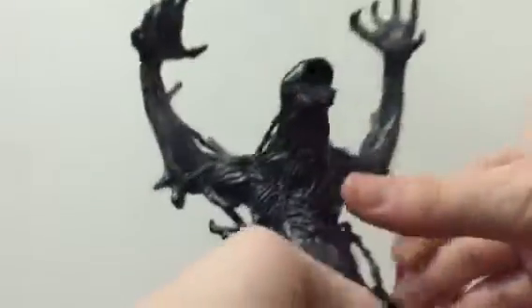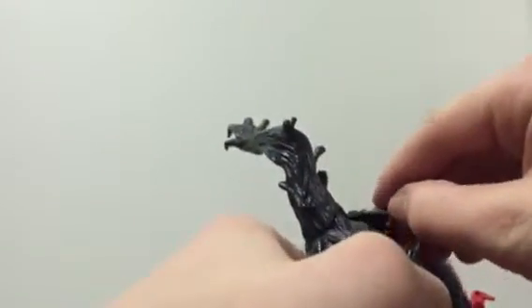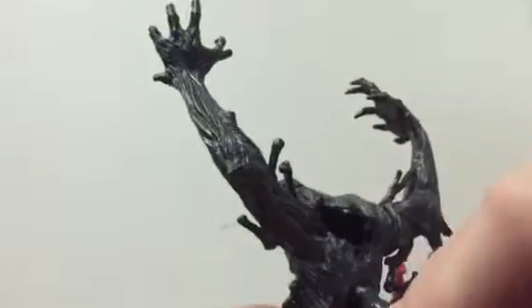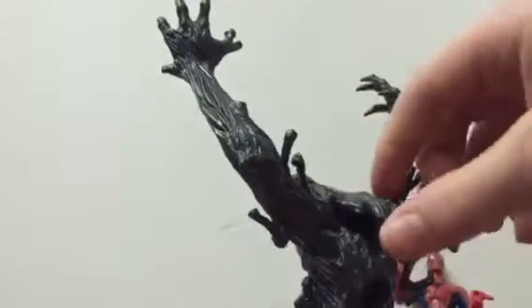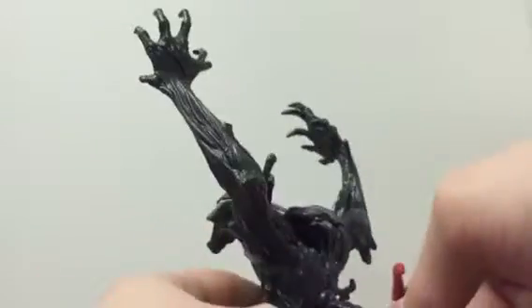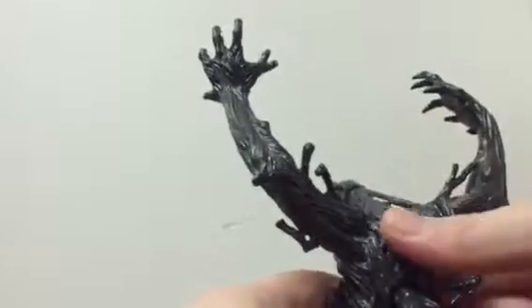I wish we got to see more of that Venom. And he did come with this black ooze, which came in a container and he would put it in. He would take this out, put it in there, and then kind of squeeze it out with this. Let me get in there — and it would come out of his mouth.